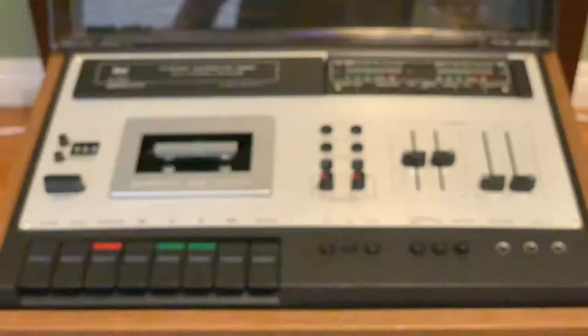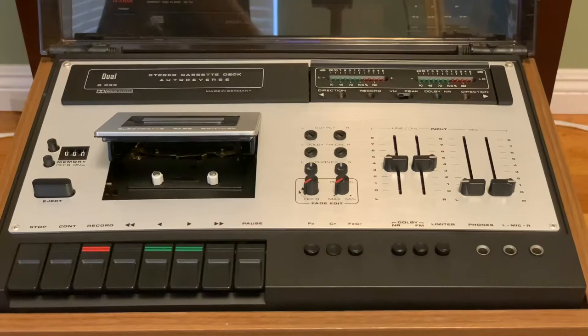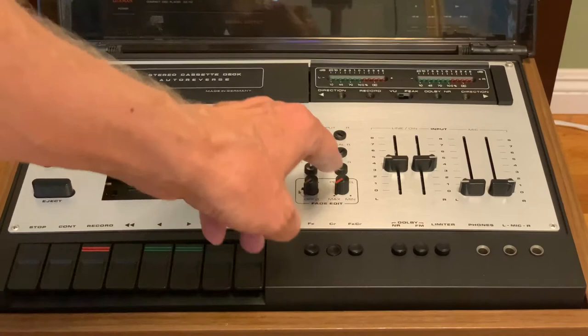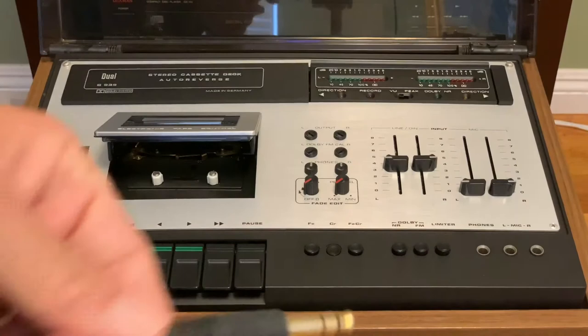Let's take a closer look. We have the eject button. There is no on and off switch at all — you just use the controls. It has the basic controls of forward, reverse, fast forward, fast reverse, pause, record, and so forth. You have a couple of controls up here for phones, so I can go ahead and use my pair of Sennheiser headphones and just plug that jack right into the phone jack over here.